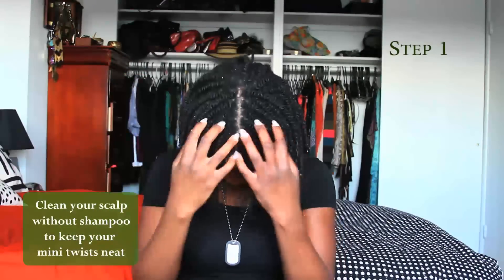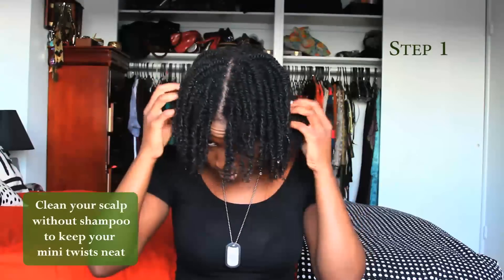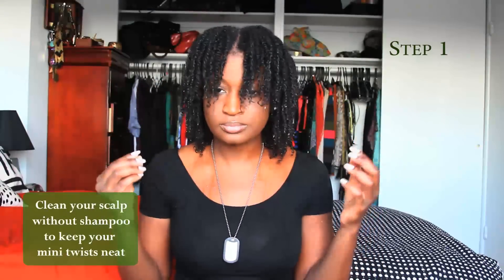Saturate your hair with water in the shower. Let the water run on your scalp and use your fingers to rub your scalp, similar to what you would do with shampoo. Think of it as washing your hair with just water. You'll be surprised with how much water alone can clean your scalp. The steam from the shower and the force of the water will loosen up dirt and clean your scalp.